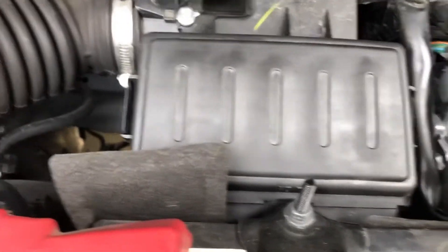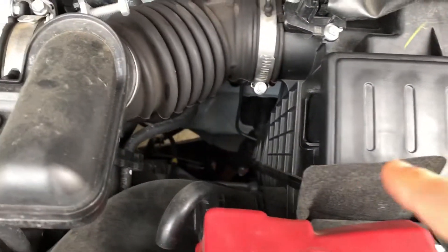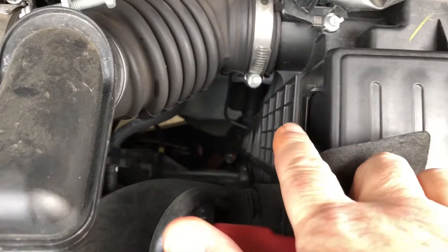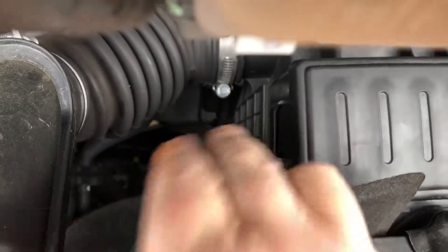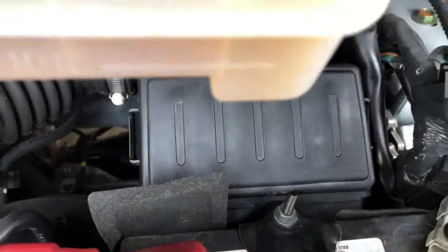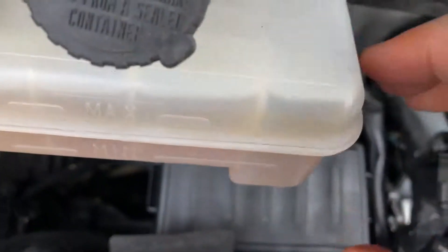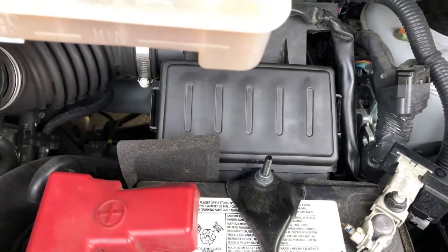However, it's a simple fix. You just press this tab and the tab on the other side, pull the lid off, and slide the air filter out. I could not believe they disassembled everything to try and get to the air filter. Unbelievable.